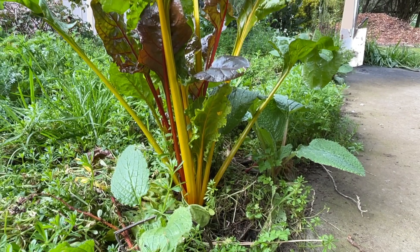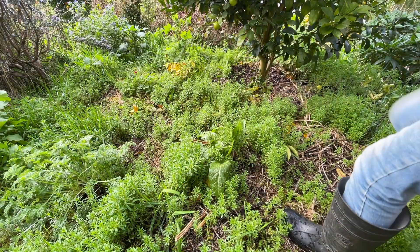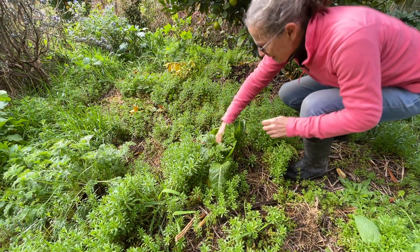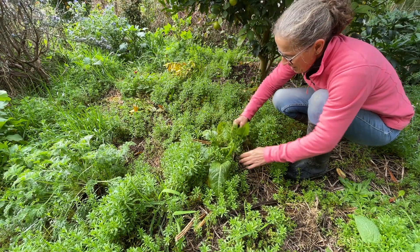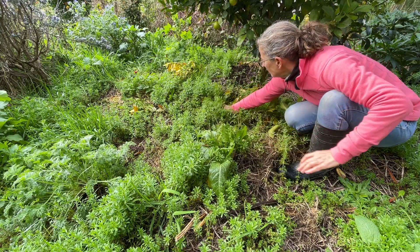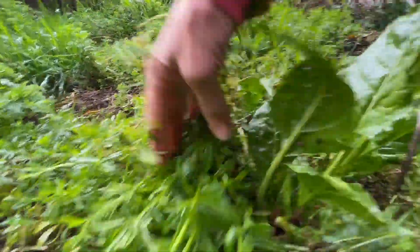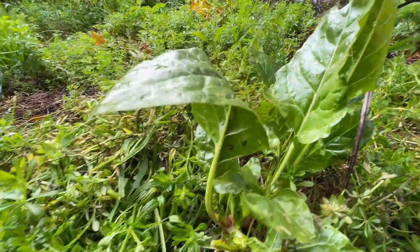Most winters I've got no problem getting my winter greens from this area. So to turn this problem into a solution, you just need to mulch the plants you've got with the cleavers and give just a little bit of support for these plants to get them growing well.